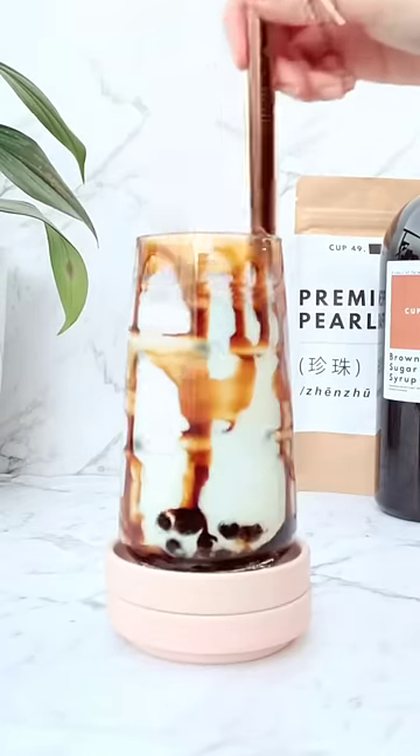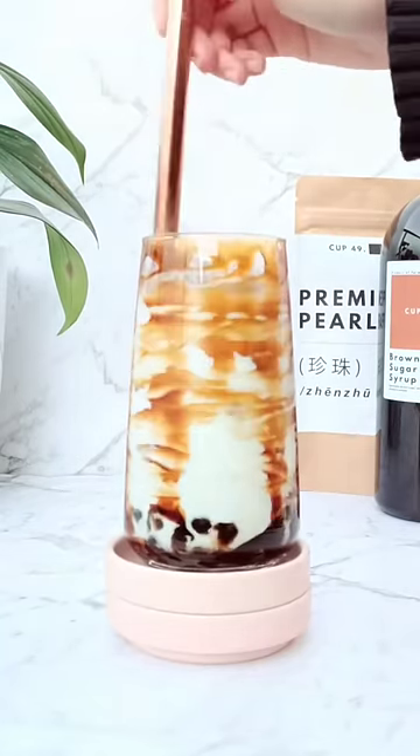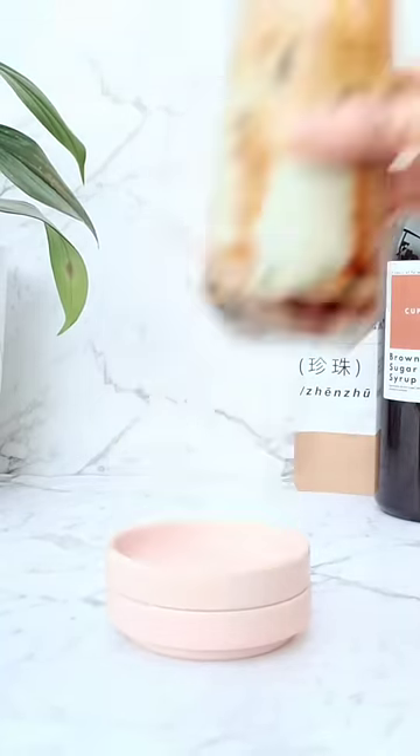By the way, did you know brown sugar milk tea does not actually have any tea in it? I know, I was shocked too. Give it a stir and that's it!